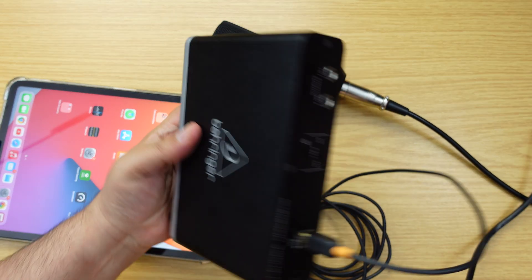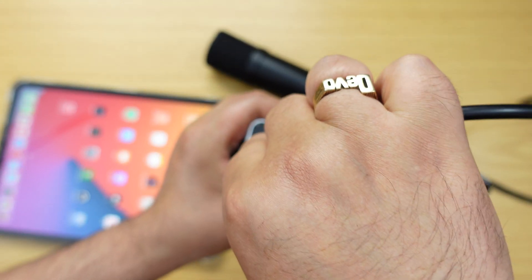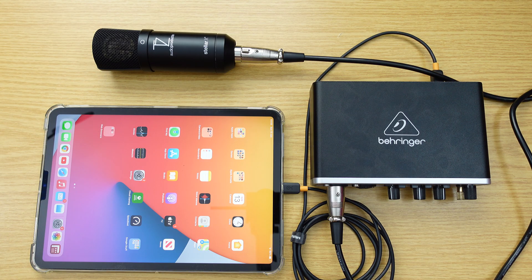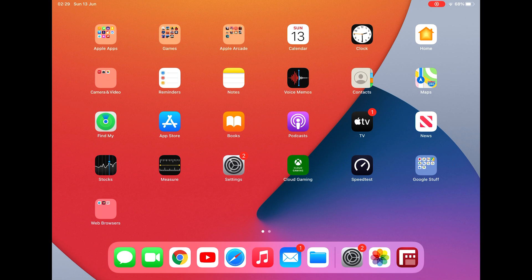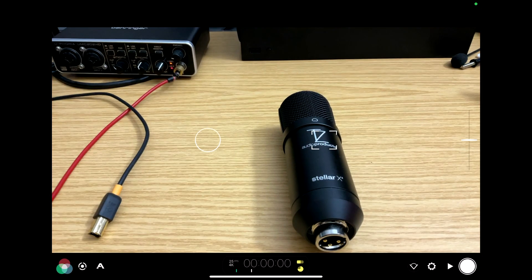Once connected, your iPad has all the facilities of that particular interface. Right now I'm able to connect two XLR microphones to my iPad. You can then record that audio in a bunch of ways — right now I'm using it to record audio with video inside Filmic Pro.